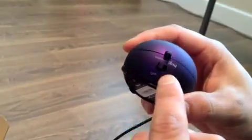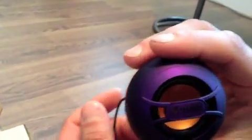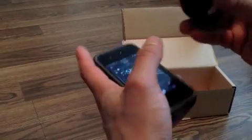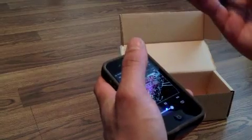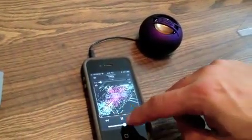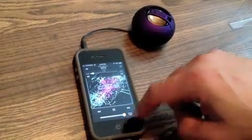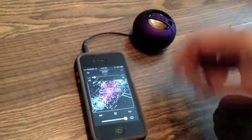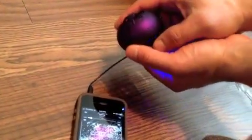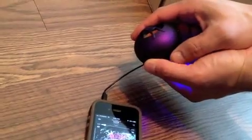Here's the on switch. Pretty nice purple — this isn't mine. Turn it on. Blue light tells you it's on; red means charging. There's the X-Mini logo. That's the volume right there on the iPhone. Turn it up with the volume knob.